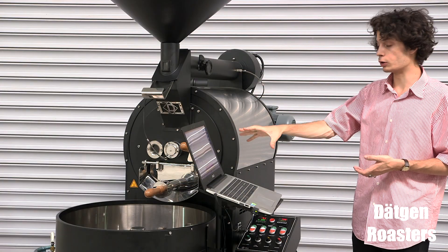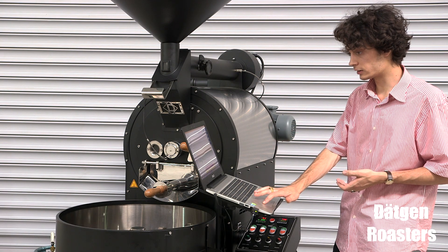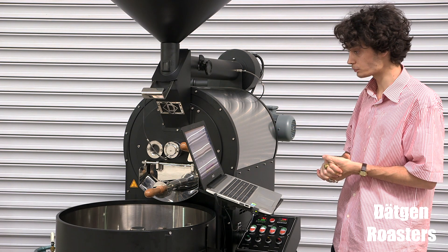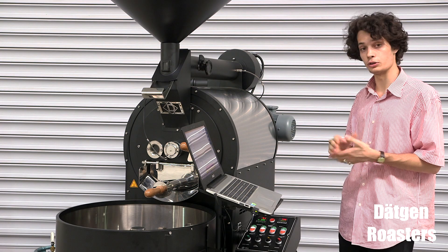Now both the roasting and cooling have been finished. In order to save your roasting profile, go to Files on Artisan and click save. Or you can click the off button and it will give you the save option as well. Now we have learned how to create a roasting profile. In the next video, we will learn how to use it.